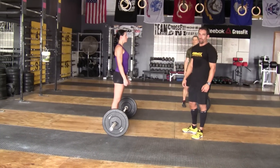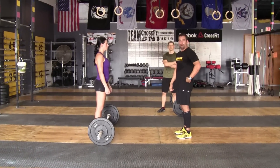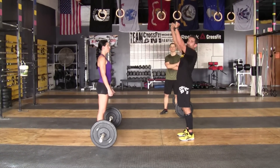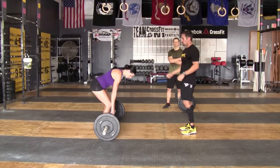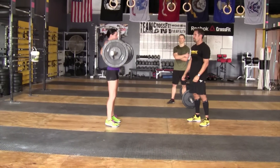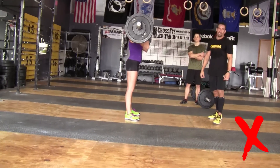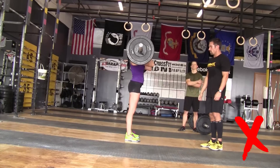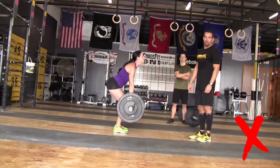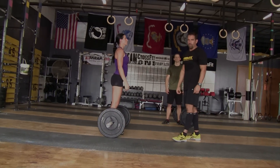Bad repetitions on thrusters: if the athlete does not go down below parallel and also stops short at the top, those are bad repetitions. Not below parallel, not completely extended at the top — the athlete did not show their ears through the window. Those are examples of bad repetitions. Judges will be looking for that.